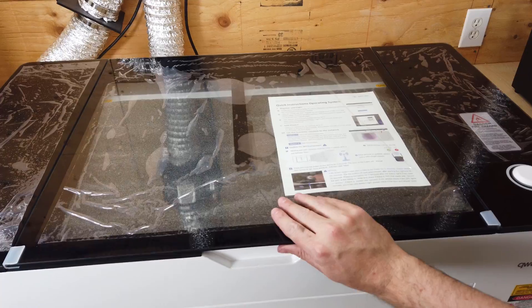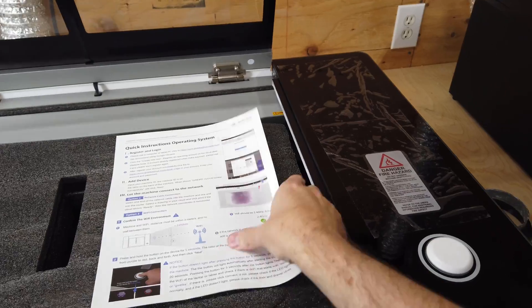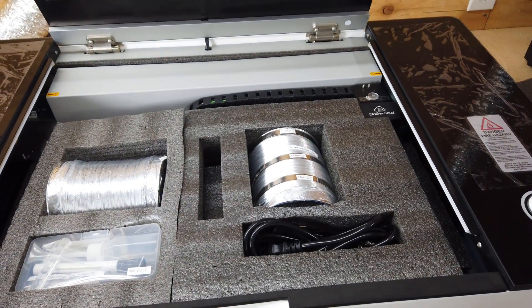This is definitely a two-person job. The whole top of this machine is all glass, and it's nicely protected for shipping. Inside the machine itself, it has a little quick start guide. There's also more packing foam with some exhaust ducting for the machine.